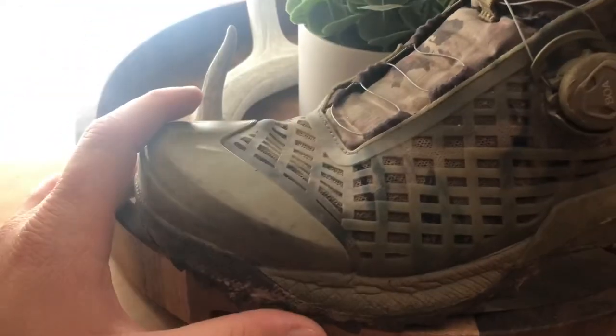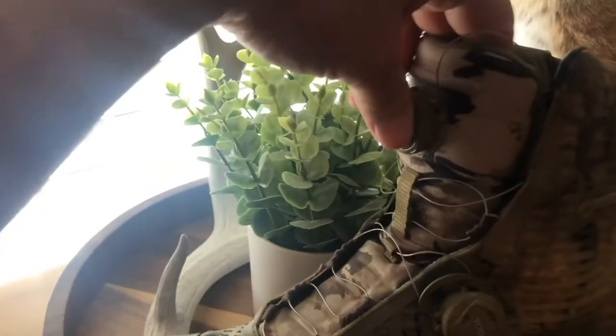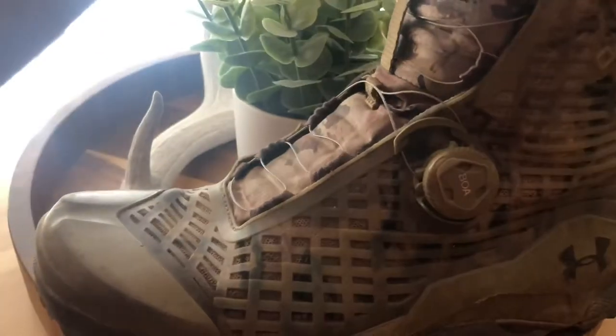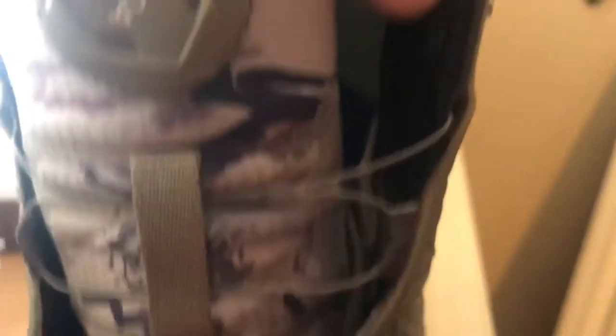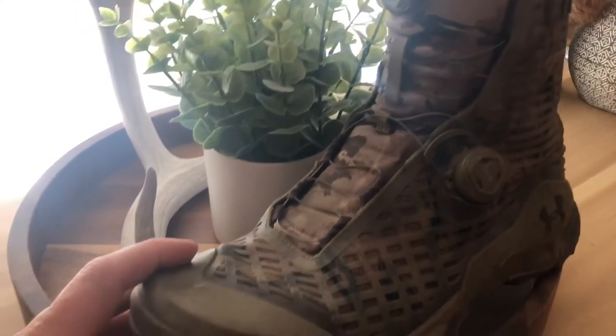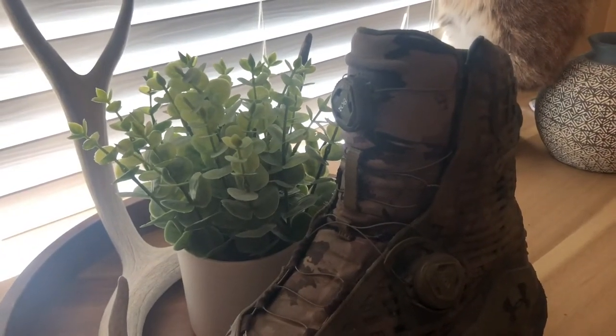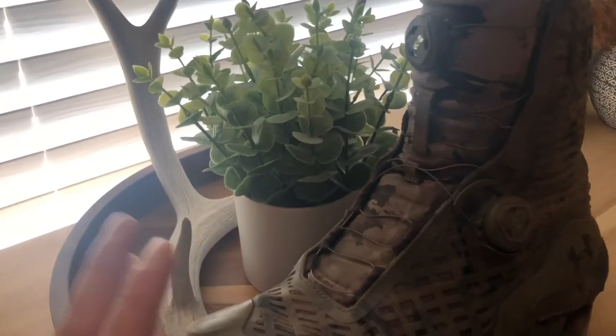I'll start with the con and it's kind of a big one. When I cinch it up, the last three or four months it has been making a noise — I believe this material is making a squeaking noise. As you can see, if you're trying to stalk an animal that could come into play depending on how close you are. So that's definitely a con.